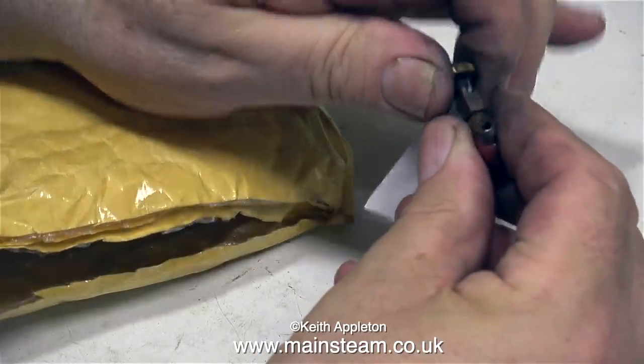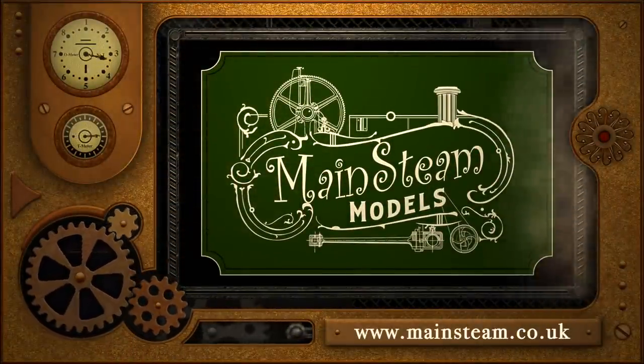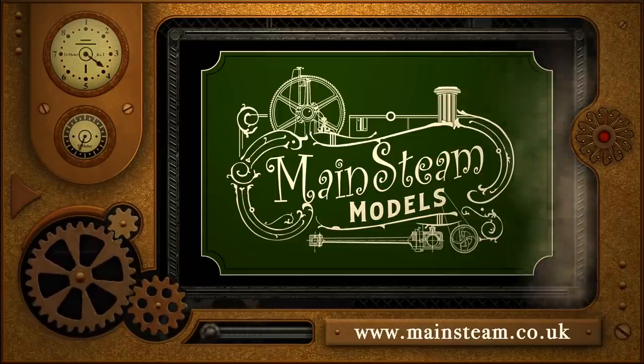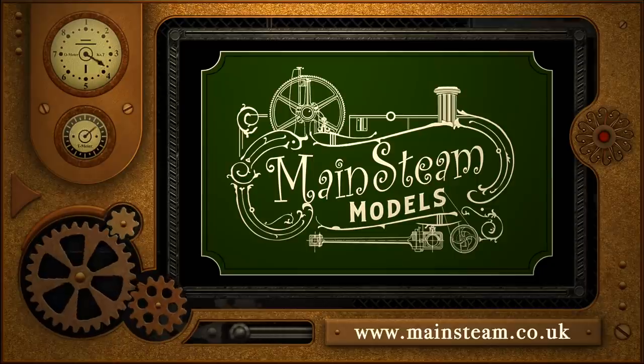And that's it for this episode, thanks for watching, and I hope you found it useful. Please take the time to visit my Mainstream Models website. Click on the section of the website that says Video Playlists, and by doing that you will find it very easy to find other videos that you may like to watch.